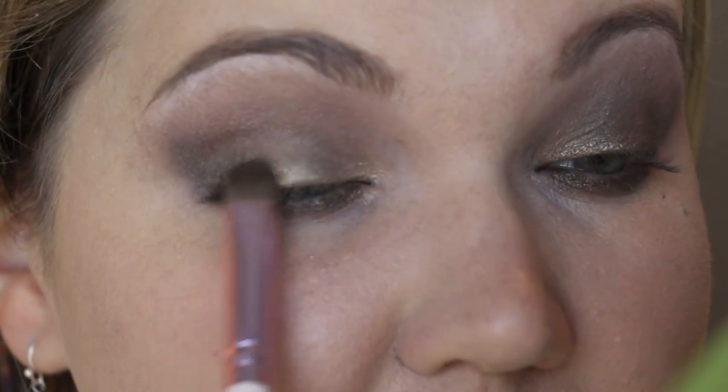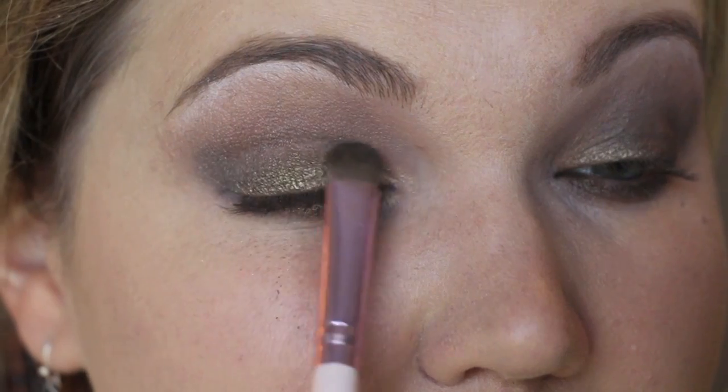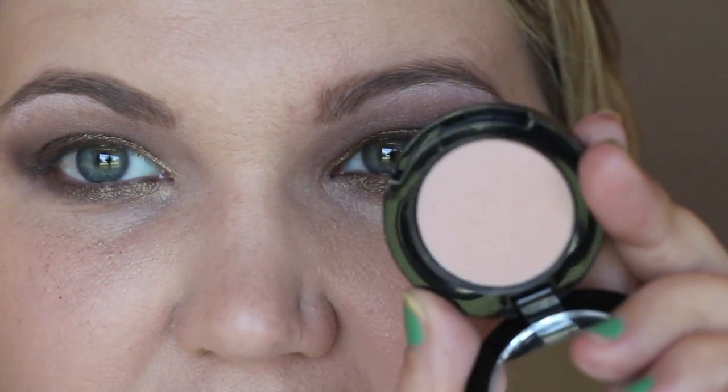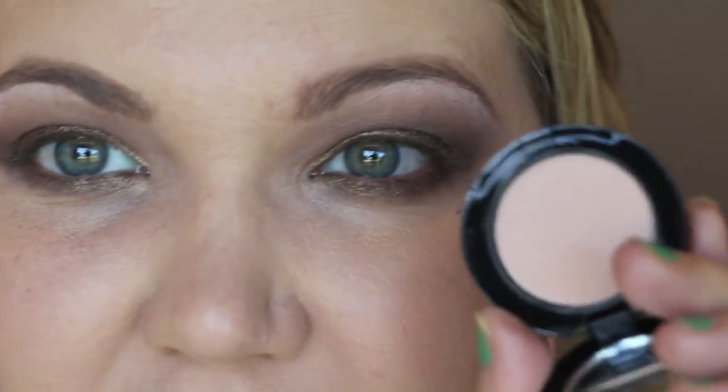With the original flat brush I go back in with the Abyssinian Catbird on the lid to bring back the shine we lost when blending. Then I take this matte creamy pink color called Bashful Flamingo from their long-lasting matte line and apply it under the brow. Since we have shimmer below I want to keep under the brow matte, and the eye brightening duo gave a great base for this color.